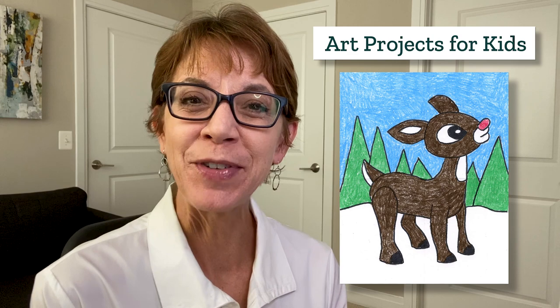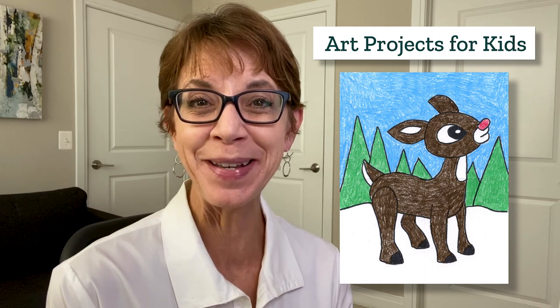Hi! I'm Kathy. I'm an art teacher and I've created a new drawing video to show you how to draw a reindeer. The tutorial comes from my website, Art Projects for Kids, which I hope becomes your favorite place for finding easy step-by-step drawing lessons.